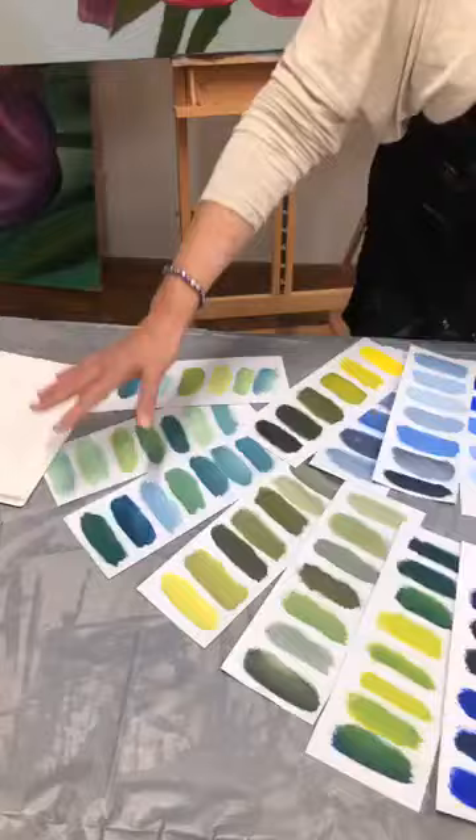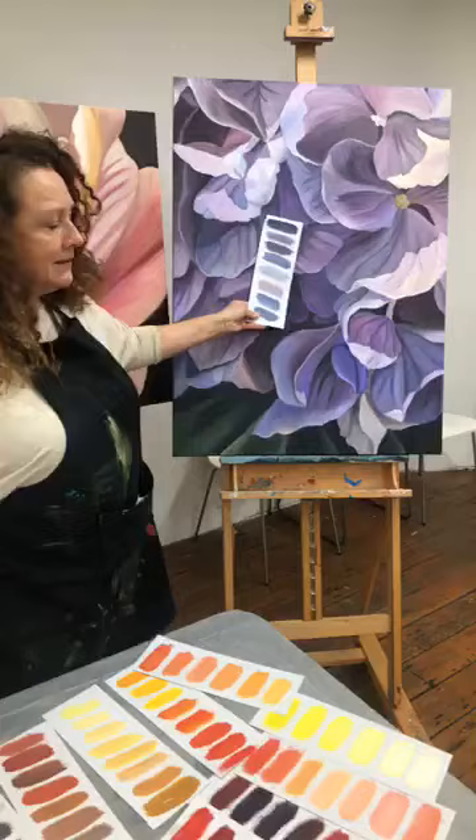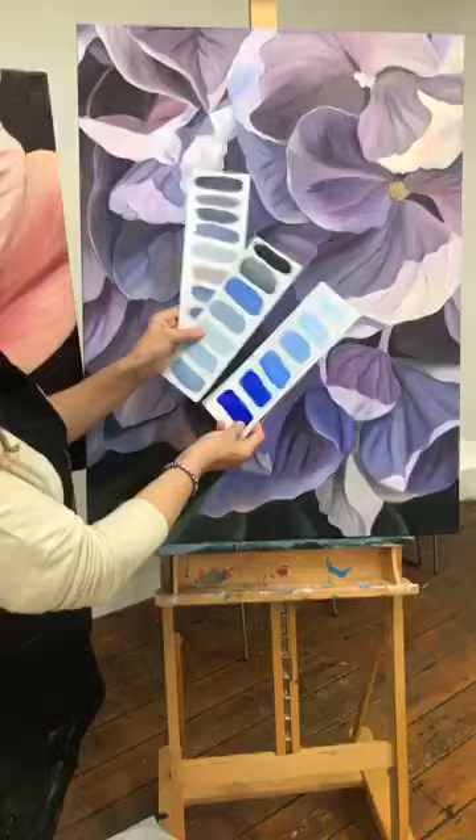Just to give you some idea — if I was painting these gorgeous hydrangeas, you can see that these colors are in here, can't you? You can come up a bit closer if you like. Lots of these colors are in this painting and I've been able to make them myself, so I've probably saved myself a good $150 just on those blues and greys.